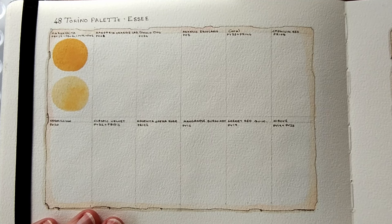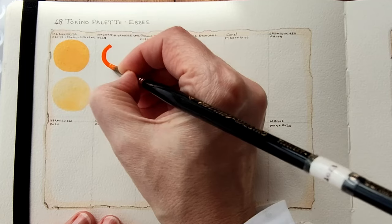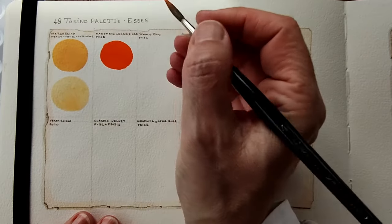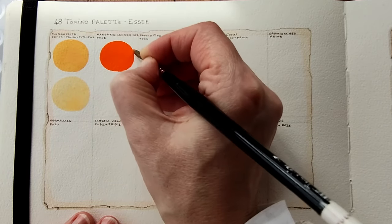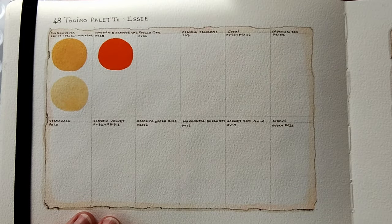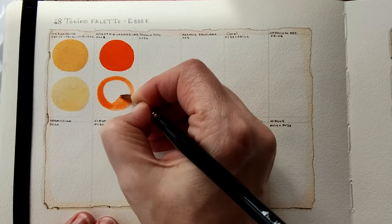Next we have Mandarin Orange Cadmium, which is PO 20. Let's swatch that mass tone first. Oh, that is so nice — it's very vivid, very vivid. PO 20 Cadmium. They glide on the paper so well — oh, they're a joy. Let's dilute that. These are happy spring, summery colours which are perfect for the time of year where I'm swatching them. However, today it really did start as a beautiful day and then it wasn't.